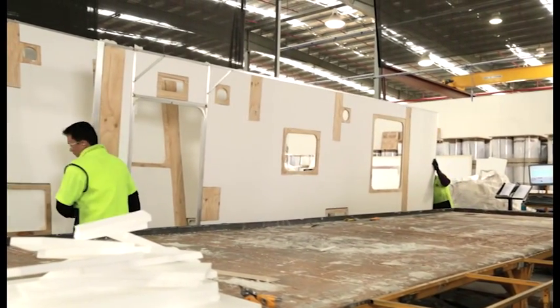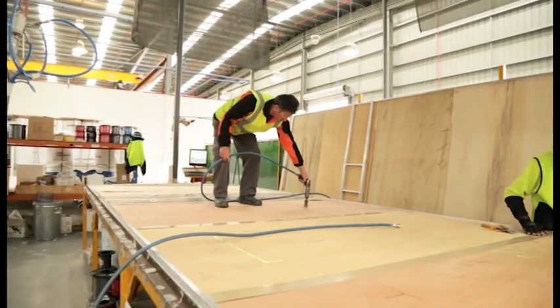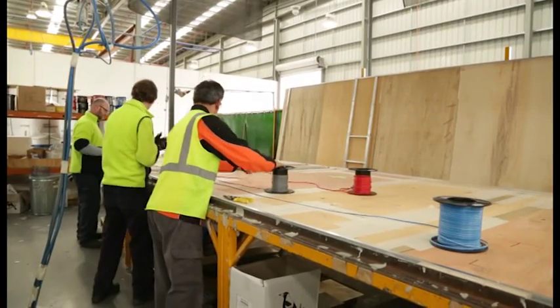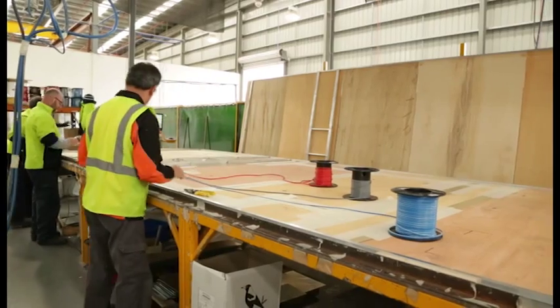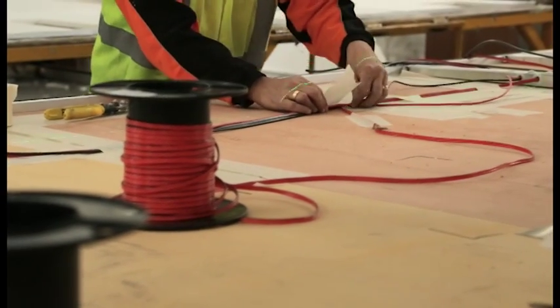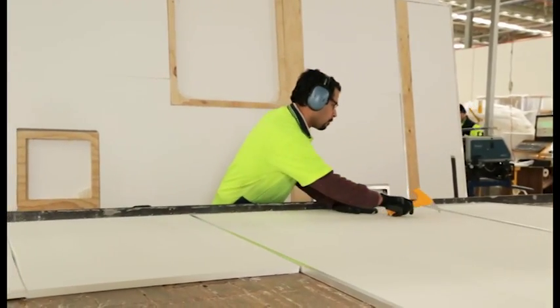The aluminium frame is pre-cut, laid out and welded into shape. Ply sheets and insulation are added before a computer-aided laser shows workers where to place galvanized sheeting. This galvanized sheeting is where the furniture will be screwed into later on the production line. Tough Frame walls are about 19mm thick while the roofs are a little bit thicker. Workers here produce about 18 or 19 walls or roofs a day.